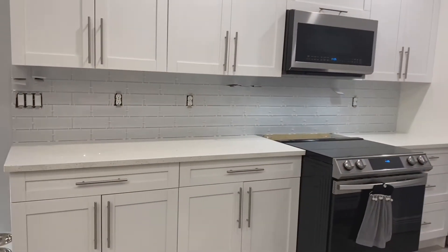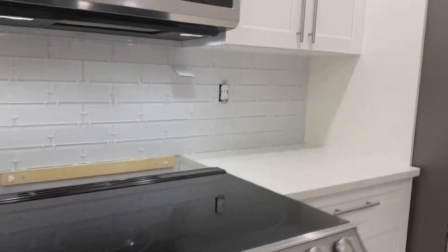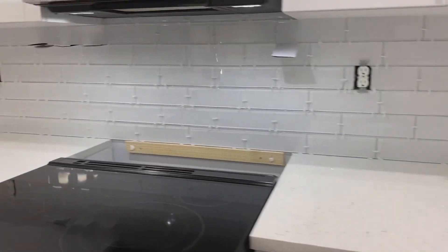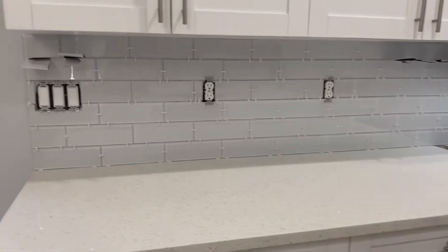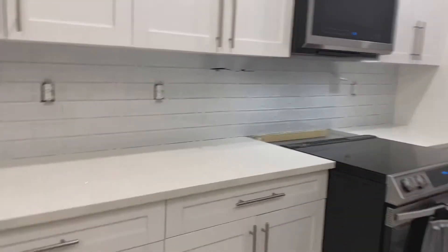This is the result after all the tiles have been placed. It has dried and now we're just going to grout it. I'll probably let my husband do the grouting — he's better at it than I am — so let's get to work.